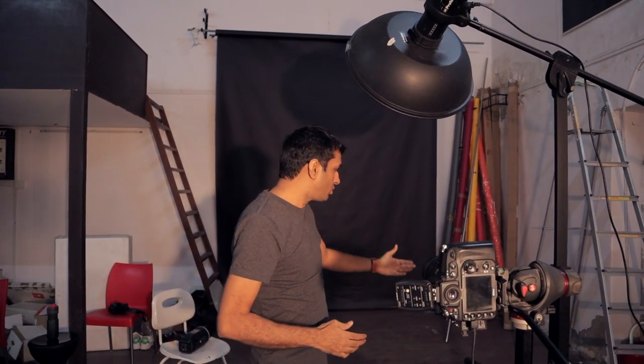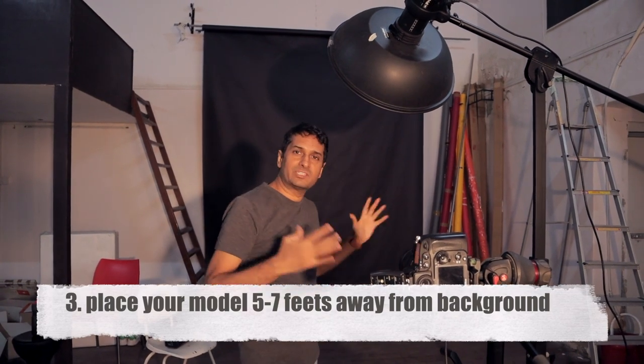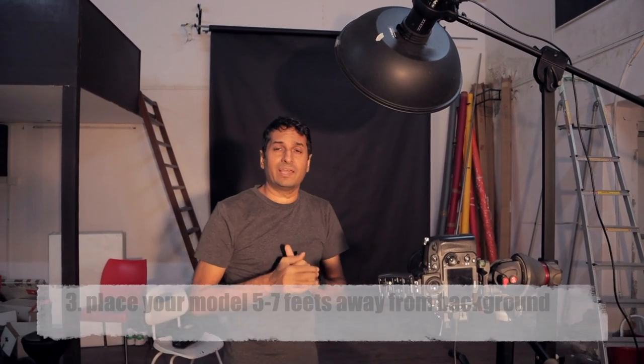When you do light painting, be careful — if you shoot against a dark background, the light painting effect comes out very good. You can see here we are shooting against a black background, and the light source effect is really coming out beautifully.